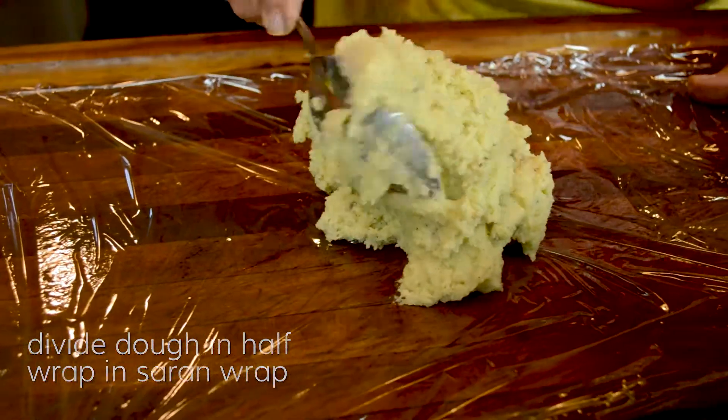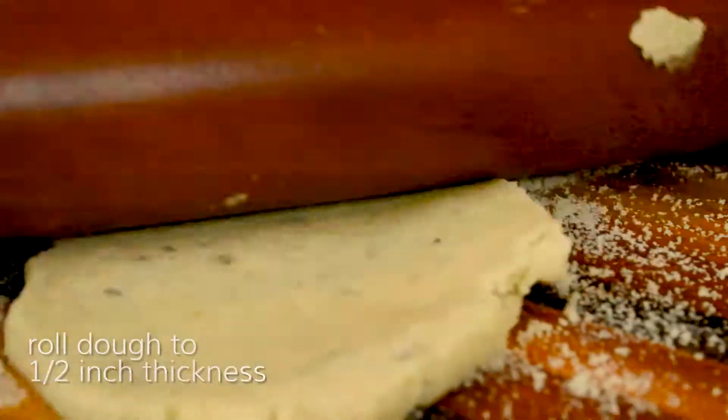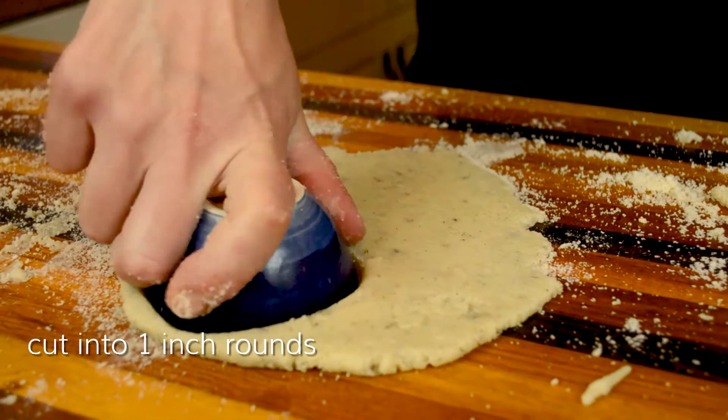Divide the dough in half and wrap in saran. Refrigerate for one hour. Roll the dough to one half inch thickness and cut into one inch rounds.